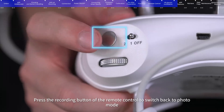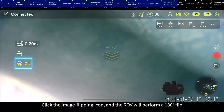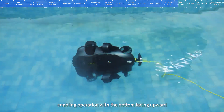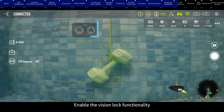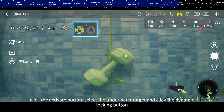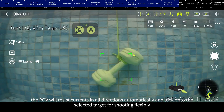The depth icon displays the real-time depth of the ROV. Click the image flipping icon to perform a 180-degree flip, enabling operation with the bottom facing upward. Click the toolbox icon to check the ROV's standard features and accessory options. AI Vision Lock: enable the Vision Lock functionality, click the activate button, select the underwater target, and click the dynamic locking button. The ROV will resist currents in all directions automatically and lock onto the selected target for flexible shooting.